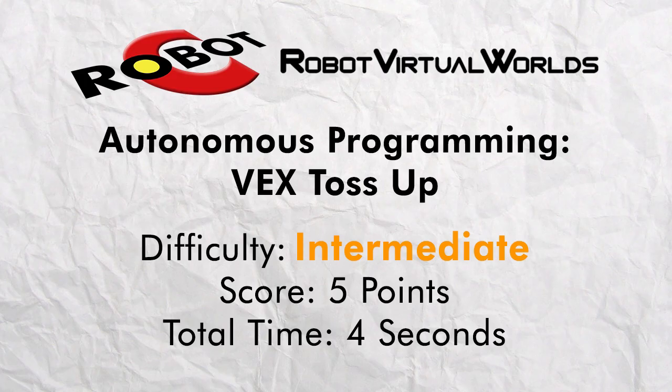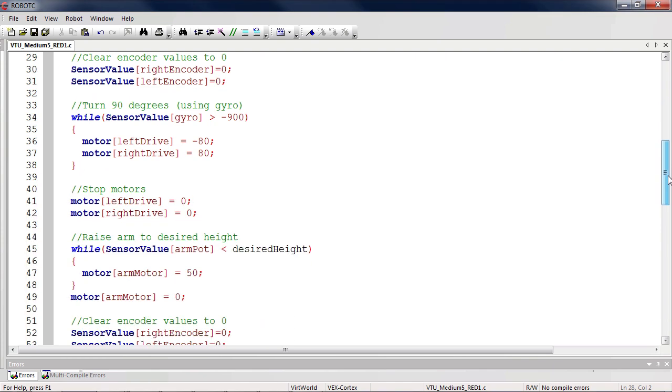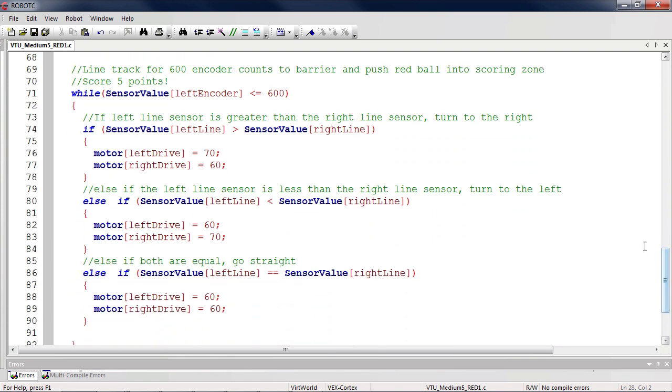Next, let's take a look at a more advanced program. This program will score five points by line tracking to a large ball and pushing it into the scoring zone. It uses a more accurate sensor, the gyroscope, to calculate its turns. The potentiometer is used to control how far the arm moves. The program also uses the left and right line sensors for line tracking and the encoders to control how long the robot line tracks for.